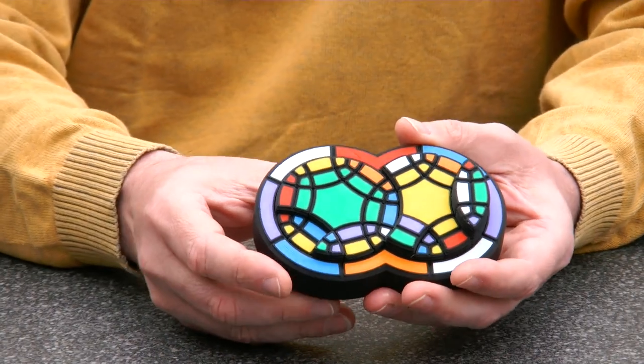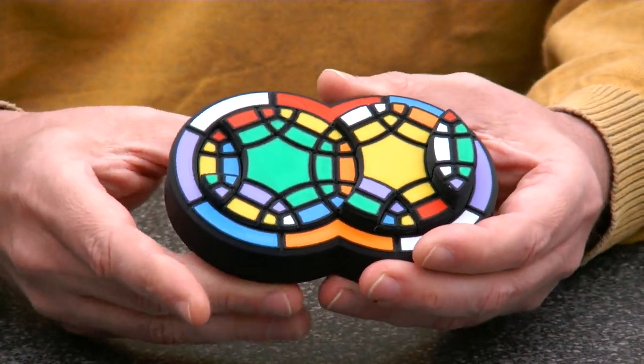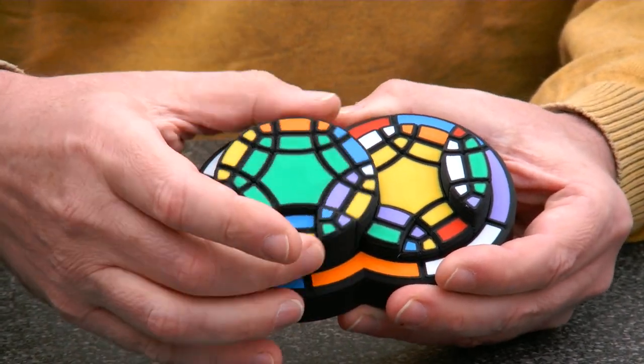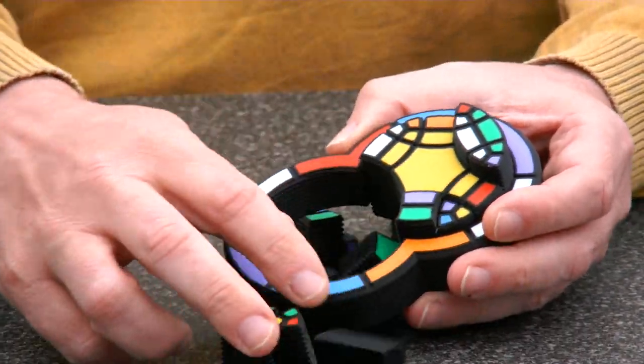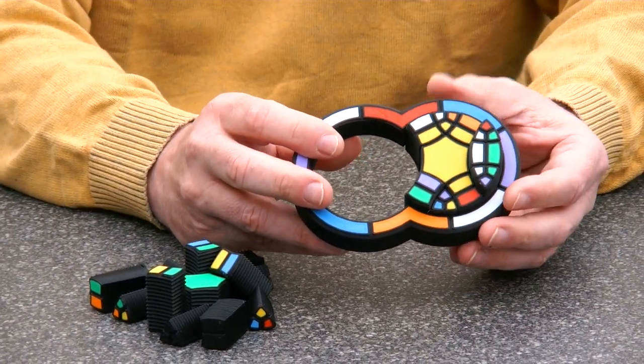Once you've been playing with this puzzle and can't solve it, one pleasant addition is that you can always reset it by just screwing out the pieces — then you have everything there and can reassemble it.